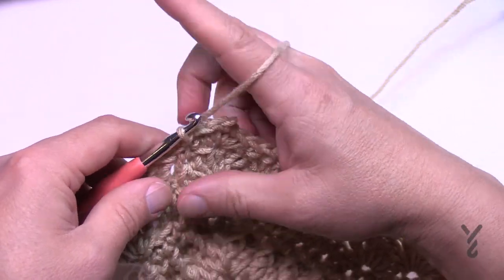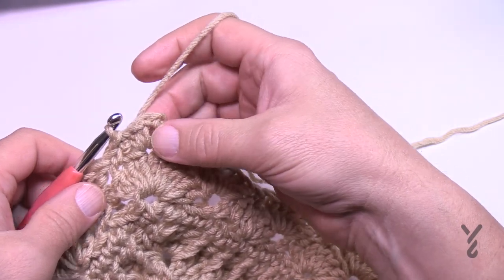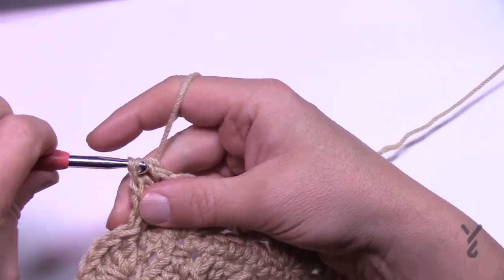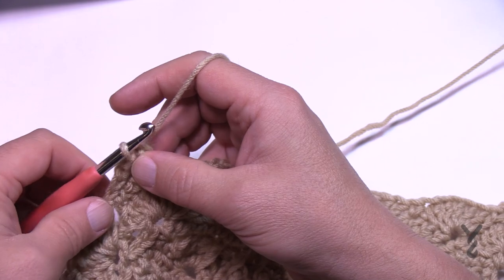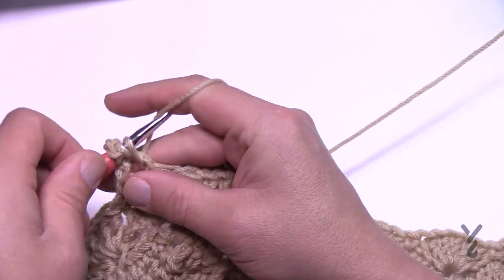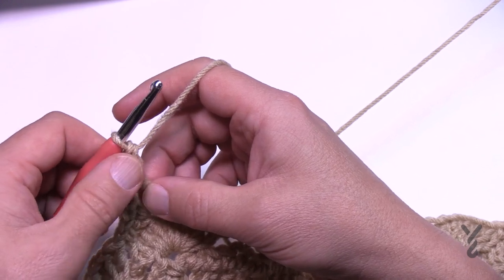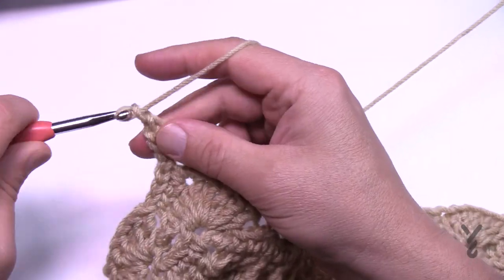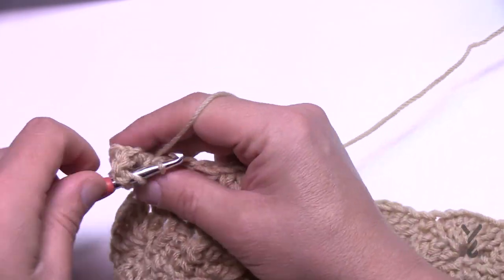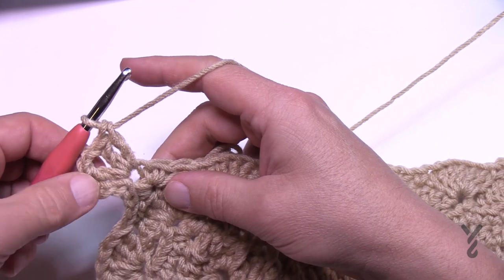Let's continue to round thirteen. We need to get ourselves to the corner — slip stitch to the corner, and that's where our journey begins on this round. To start, chain three which counts as a double crochet, and double crochet again into that corner. Jeannie actually has us completing the full corner: chain two and two more double crochets. So before we were only doing halves — she has a method to the madness, so let's go along with it.